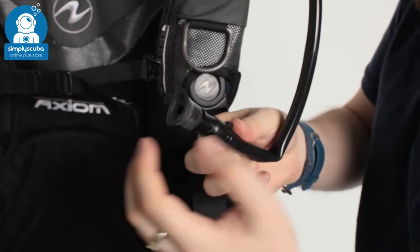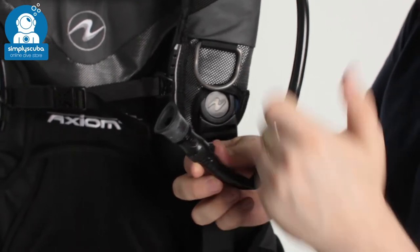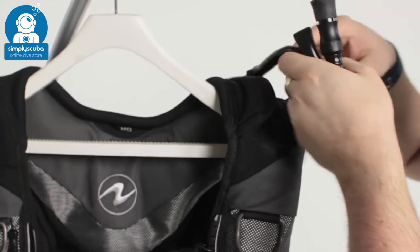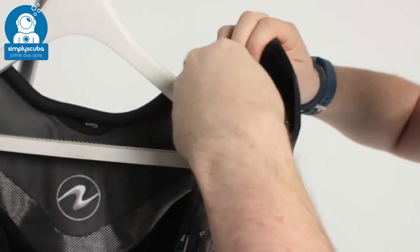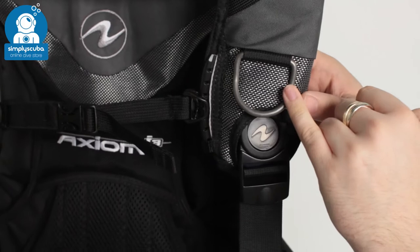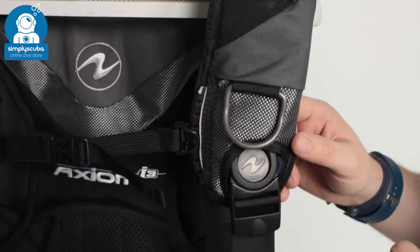If you push that in and blow into it, you can orally inflate your BCD — just in case you run out of gas and can't inflate, you still need to be able to orally inflate the BCD. It just tucks away; it's a very soft little hose that tucks away underneath that velcro for when you need it. Moving down, you have a pre-bent steel D-ring, so it just drops the bottom away from the strap, making it easy to clip off and onto.